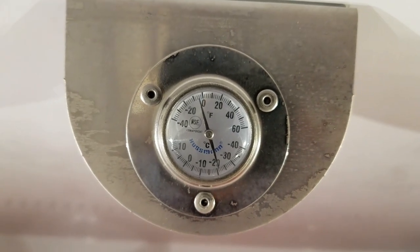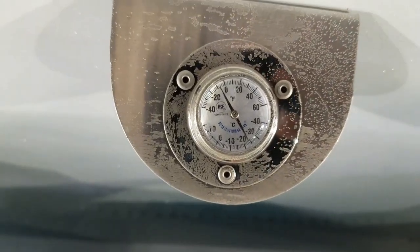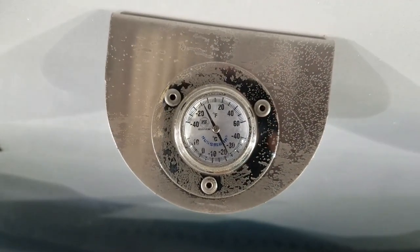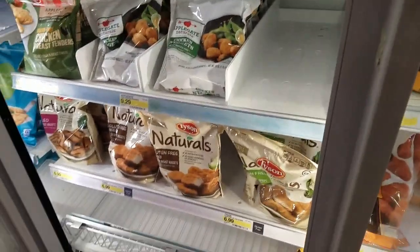Temperature is minus 5. Go to the other case — same temperature, minus 4 or 5, whatever you want to call it. So that's what it was: moisture in the system.